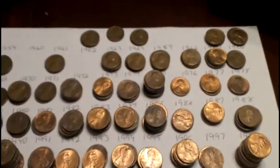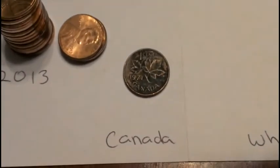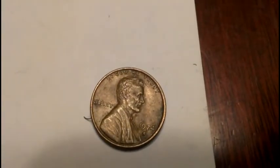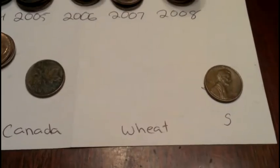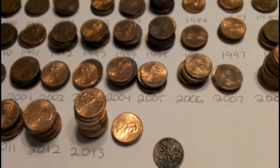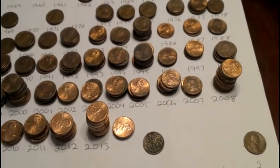Alright guys, I'm halfway through. I haven't found a whole lot. But so far I've got my first Canadian — it's 1971. No wheats. 1974S. So first five rolls, I've got one Canadian, one S-mint mark. Really nothing to add to my books or anything. Just what you see is what I've got. Alright, stand by.